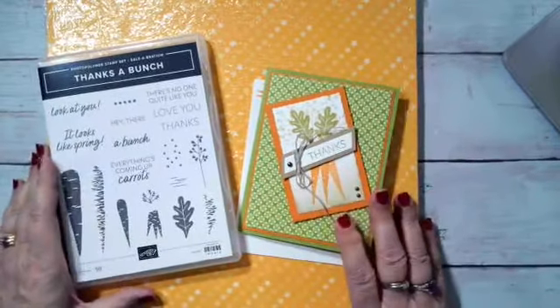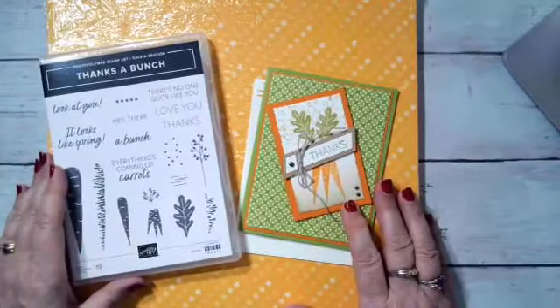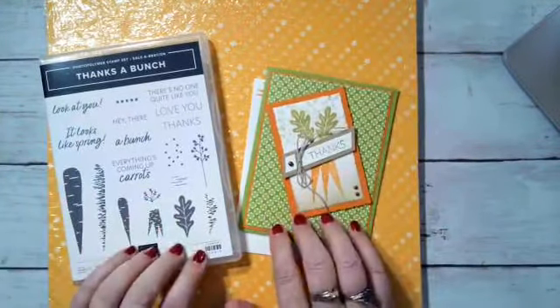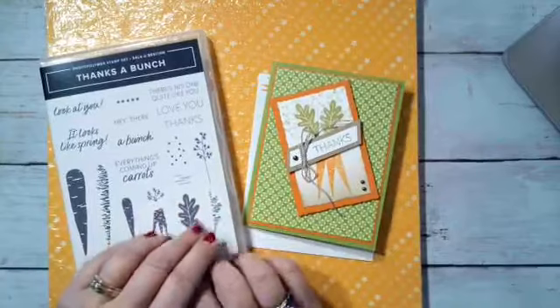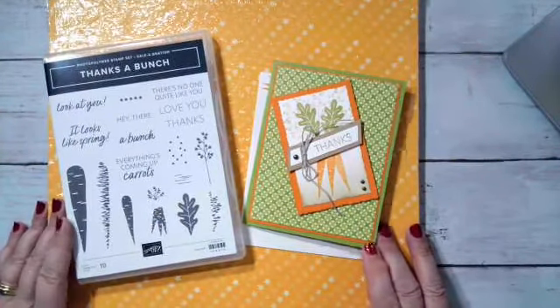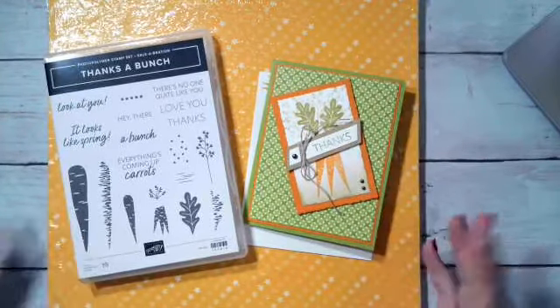Hi everybody, it's Sunday at seven, time for Mary's Craft Room Sundays at Seven. I hope everybody had a wonderful week. I want to tell you that I have finally got my mojo back for crafting. It's hard when I take off for a little bit — it's hard to get going again — but once I get going I have no problem. I have been crafting up a storm this weekend.